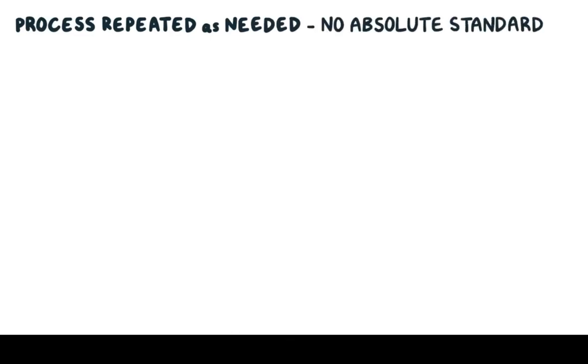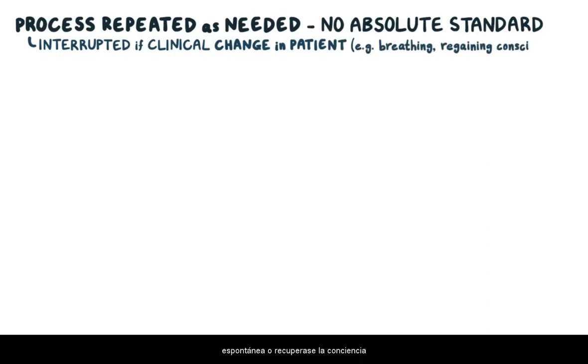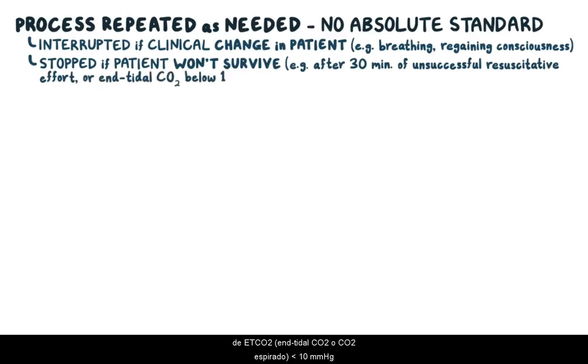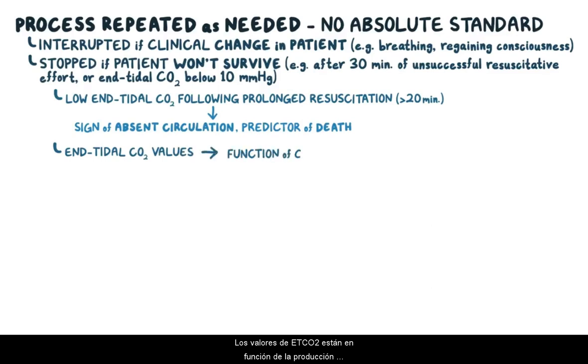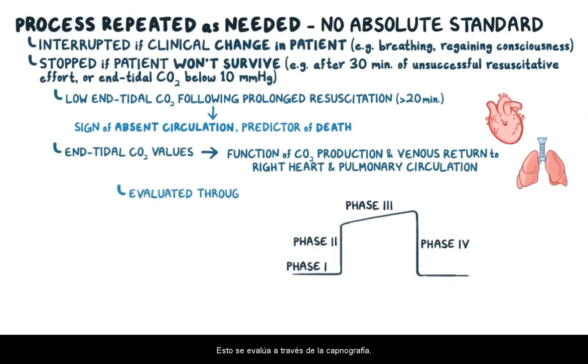This whole process is repeated for however long it's needed — there's no absolute standard. Generally, it's interrupted if there's a clinical change in the patient, like breathing or regaining consciousness. Alternatively, it may be stopped if it looks like a patient won't survive, such as after 30 minutes of unsuccessful resuscitative effort, or in patients with an end tidal CO2 below 10 mmHg. A low end tidal CO2 following prolonged resuscitation over 20 minutes is a sign of absent circulation and a strong predictor of death. End tidal CO2 values are a function of carbon dioxide production in venous return to the right heart and pulmonary circulation, and this is evaluated through capnography.